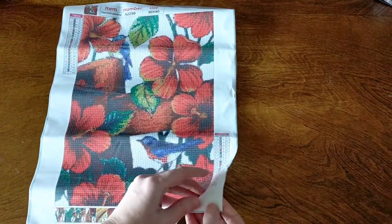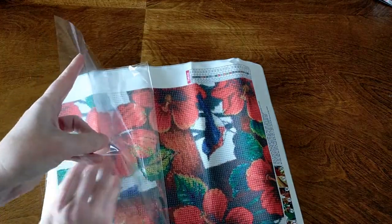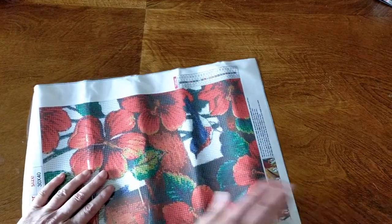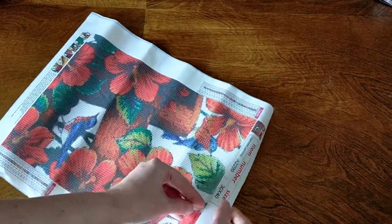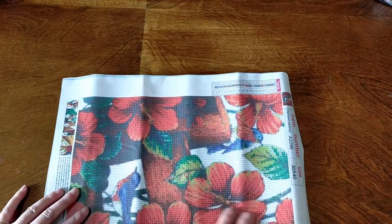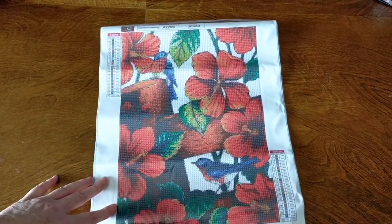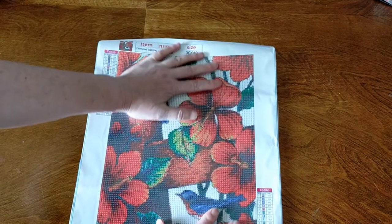So what I'll do is just to help it flatten out a bit - just pull that plastic back and put it back on top. What that does is it helps the canvas to relax and straighten out. Then I'll put it under a couple of books for a week or two and it'll be right as rain. So I'm not concerned about it being crinkly like that. It doesn't worry me at all. It will flatten out.